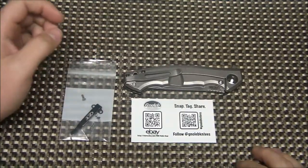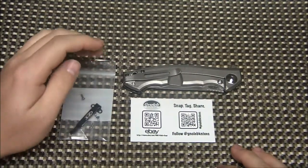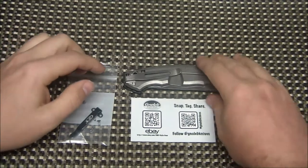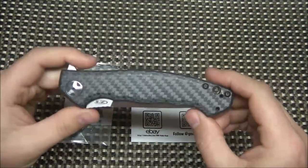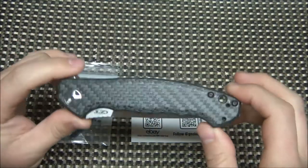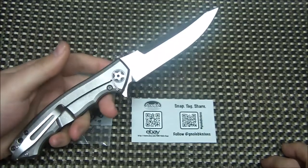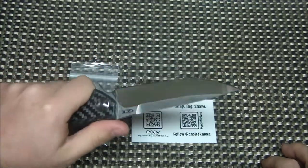What's going on, guys — got a quick video today, shouldn't be very long. I just wanted to show you a new option for a pocket clip for the ZT 452 carbon fiber. This is one of my favorite ZT models to date — love it, lightweight, slim. I have a video on this knife from when they first released it.